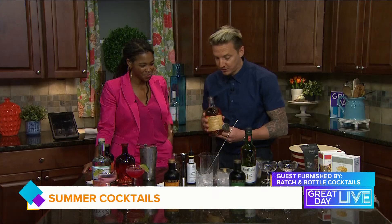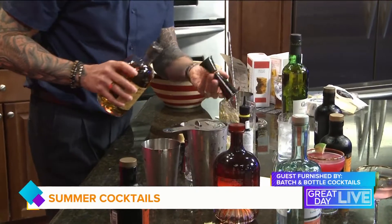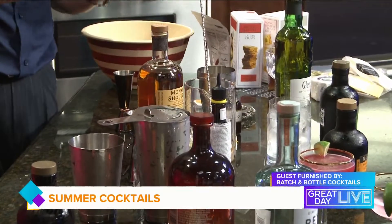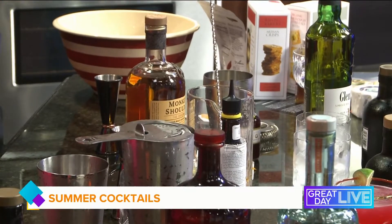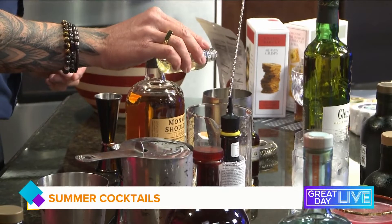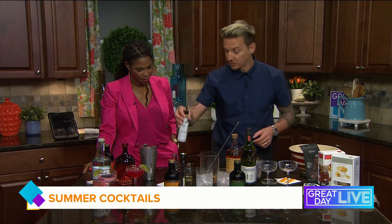Old fashioned — traditionally it would be made with bourbon, but we have here a blended malt from Scotland, from Speyside. It's amazing, it's tasty — honey, fruits — no peaty whiskey here. It's a blend of single malts from Speyside, so it makes an amazing old fashioned. I'm going to add a little bit of sugar — just a simple syrup I made at home — and traditional Angostura bitters.